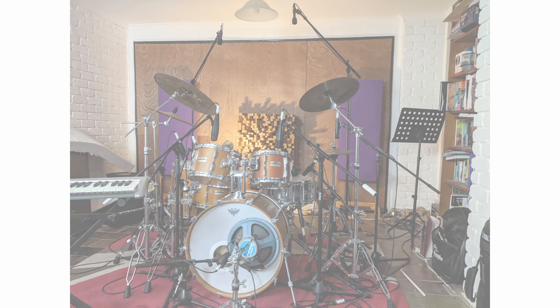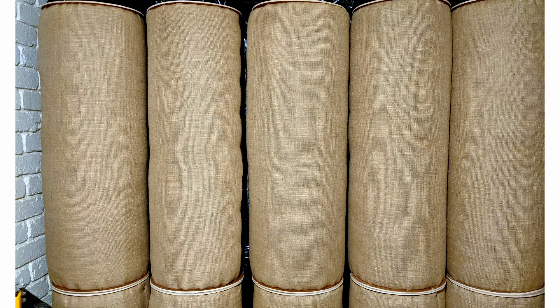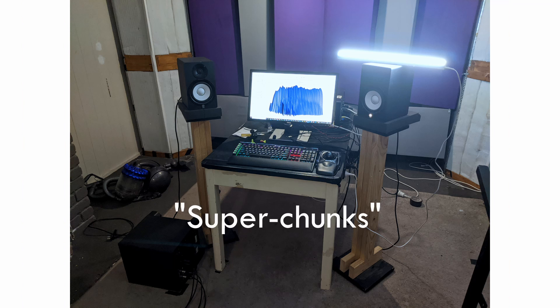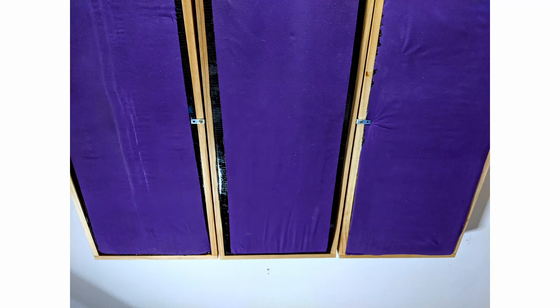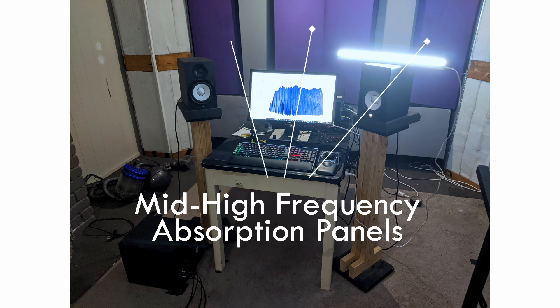My treatment beforehand was nothing on the back wall, just some freestanding panels on legs, a skyline diffuser sitting on a small table, DIY tube traps down the side walls, front corner super chunks, a ceiling cloud above the mix position, and front wall mid-high treatment about 30 centimetres or one foot depth.